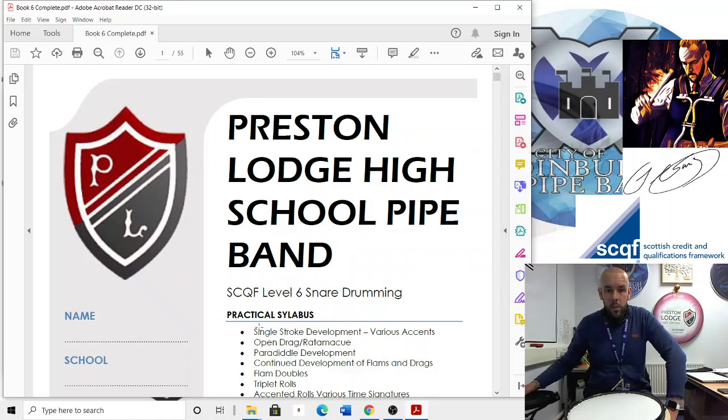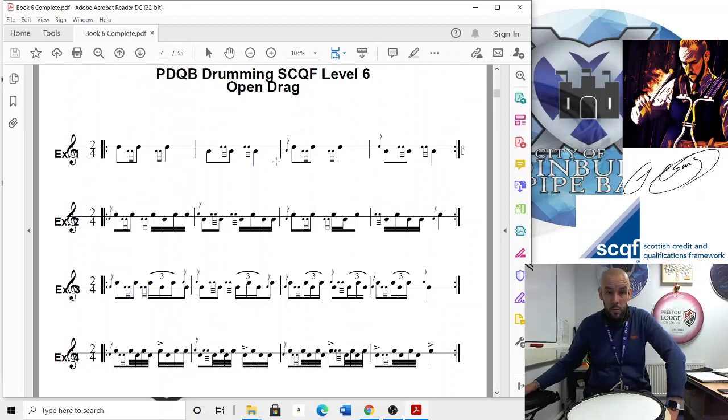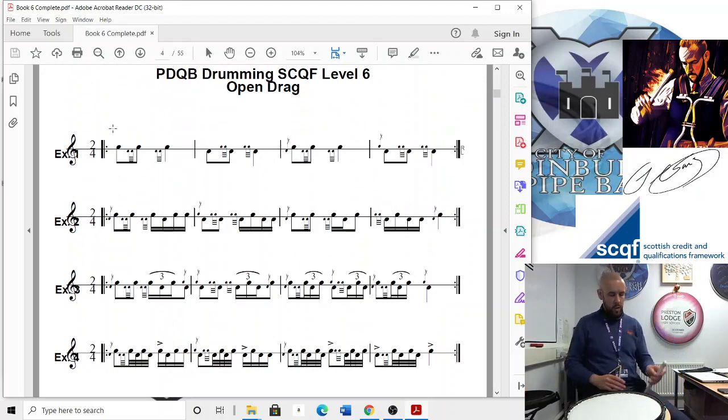Welcome to the next video which will be on open drag, the ratamacue. So it's an open drag which builds us up for the ratamacue. The exercise itself — the open drag — this is a drag.